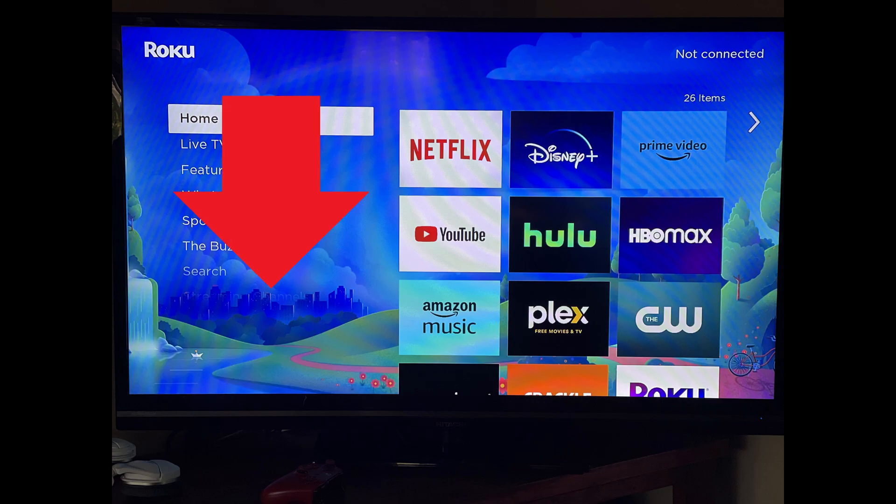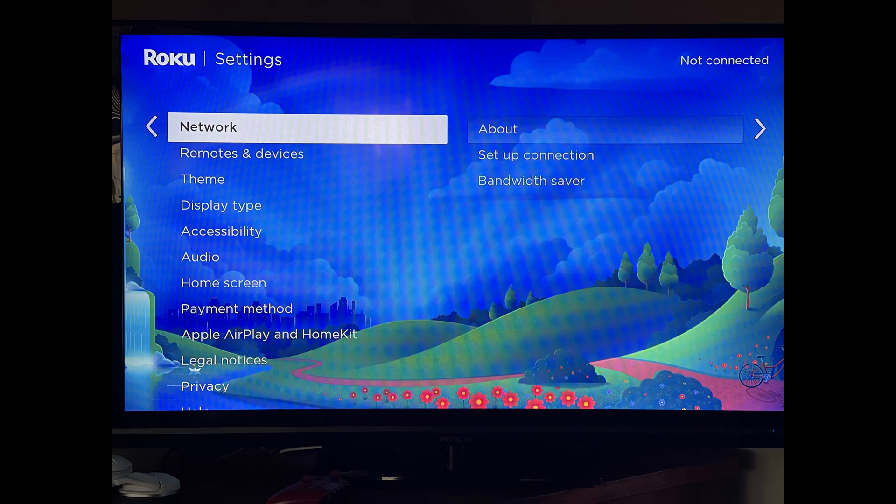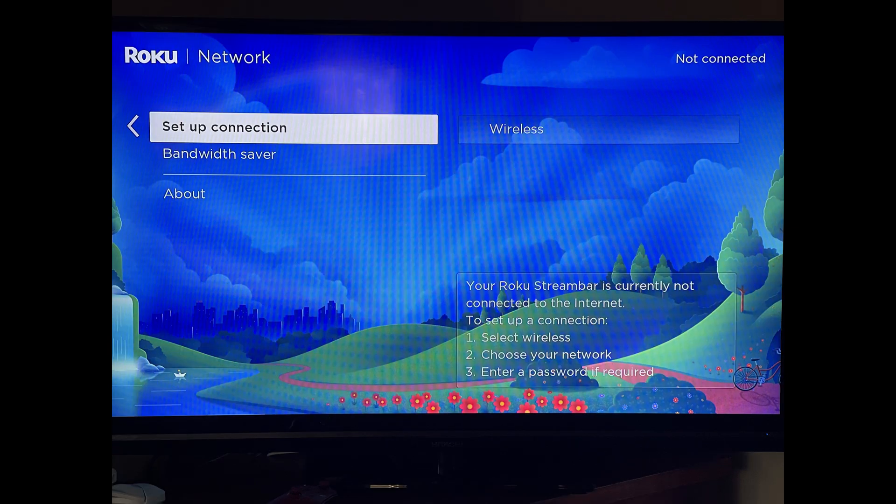Step 2: Scroll down the menu on the left side of the screen and then click Settings in this menu. The Settings menu is displayed. Step 3: Click Network in the next menu. A list of network options for your Roku device is shown.